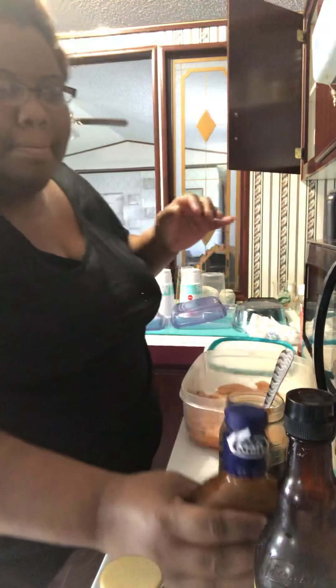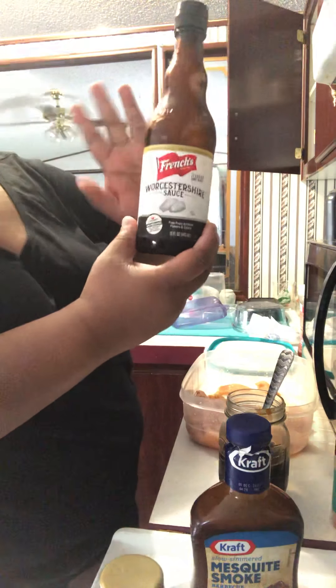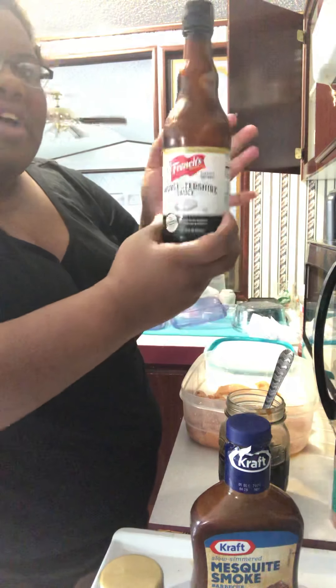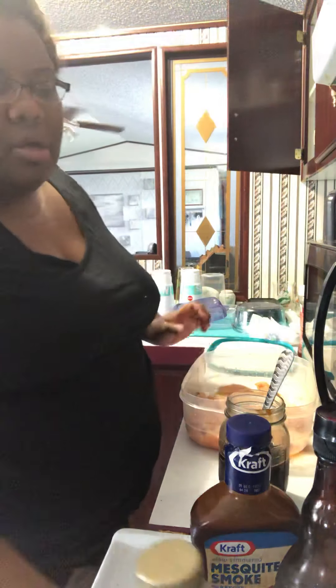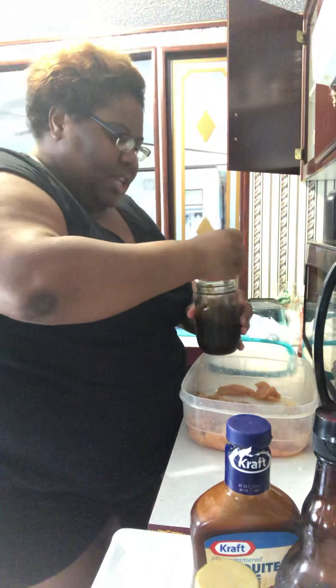Same thing with the Worcestershire sauce — eyeball it, or about a cup and a half of how you want it. And for the honey, I say put at least two teaspoons in there. And that's mostly it — that's how I make my marinade.